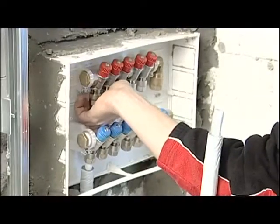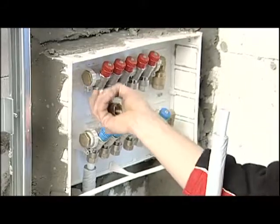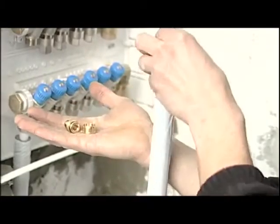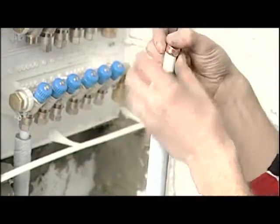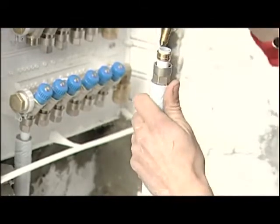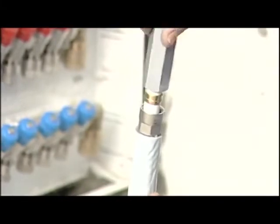First of all we unscrew the nut, ring and insert from the manifold body. We insert the nut and ring over the pipe and proceed with the gauging phase. To do so it's fundamental that you use a Valsir gauging tool that creates the ideal conditions for connections with the fitting.